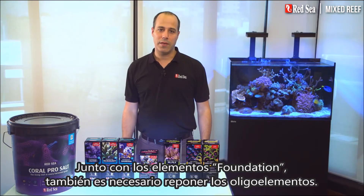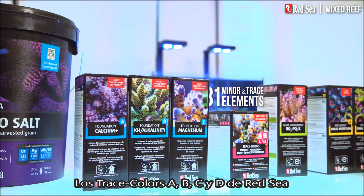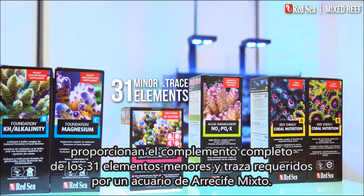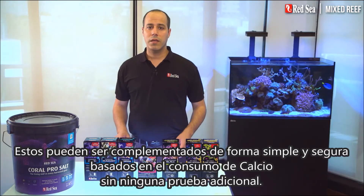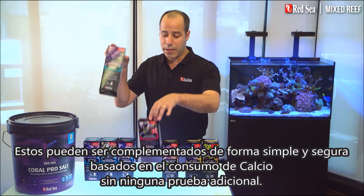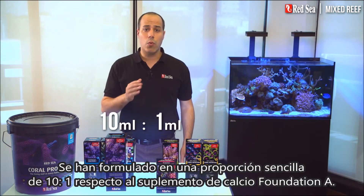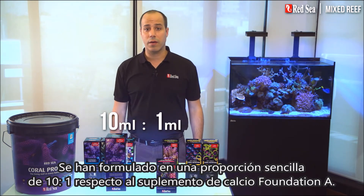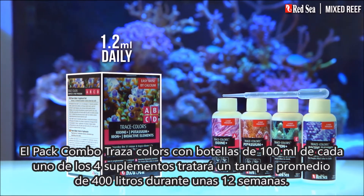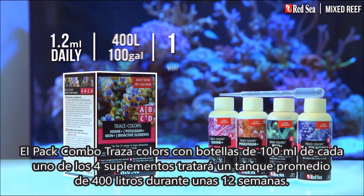Alongside the foundation elements you also need to replenish the trace elements. Red Sea's Trace Colors A, B, C and D provide the full complement of the 31 minor and trace elements required by a mixed reef aquarium. These can be simply and safely supplemented based on the calcium consumption without any additional testing. They have been formulated in an easy 10 to 1 ratio to the foundation calcium plus supplement. The Trace Colors combo pack with 100 milliliter bottles of each of the four supplements will support an average 400 liter tank for about 12 weeks.